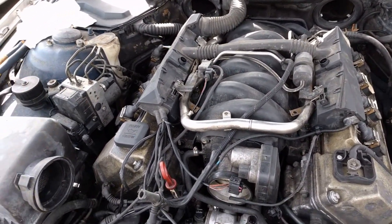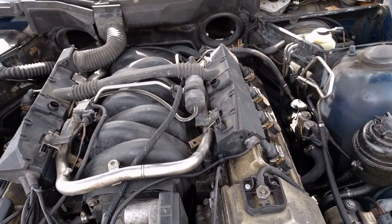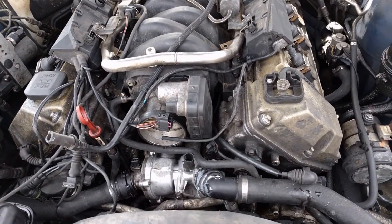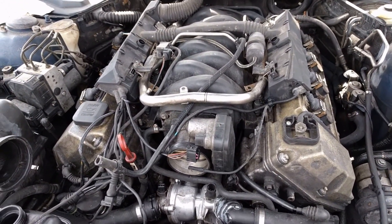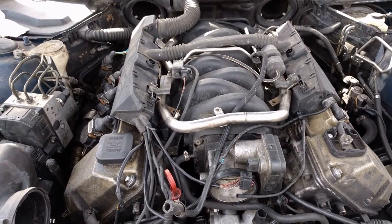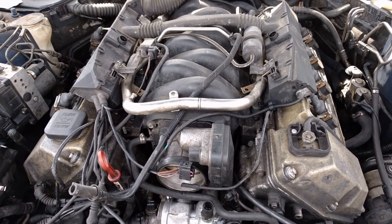Today we're going to be replacing the head gasket on a BMW 540i, also rebuilding the VIOS timing gears and changing out the valley pan cover. There's a lot of work here — some of it is maintenance, some of it needs to be done. The valley pan cover, if I'm going this far, I figured I'd better just change it since it's never been done before.